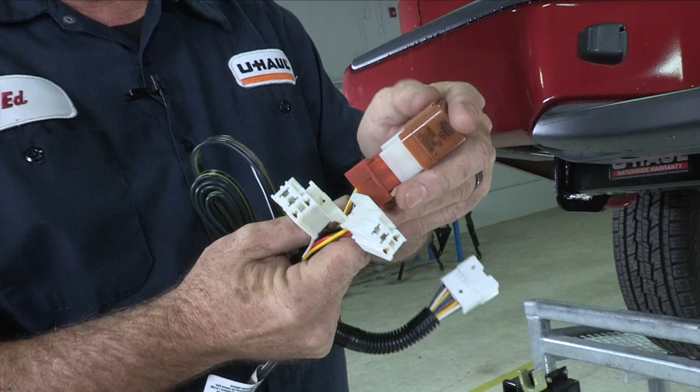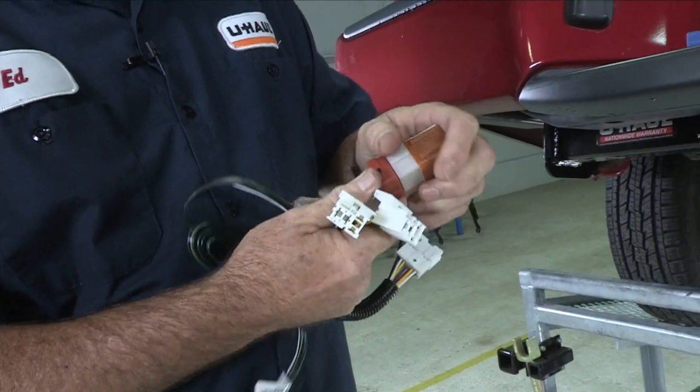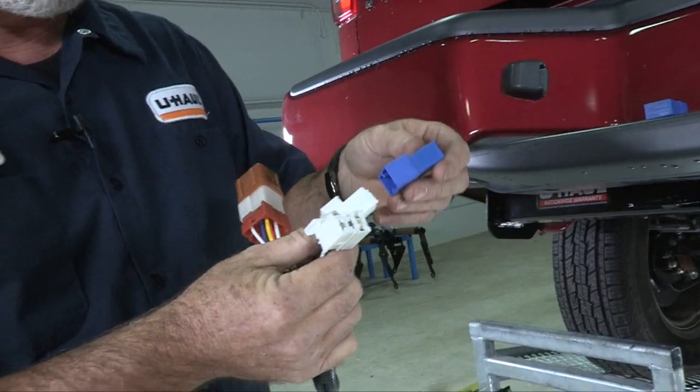Brown is going to go to the brown connector — plug it in until it clips — and then you have two white connectors. That's where the blue relays will go.